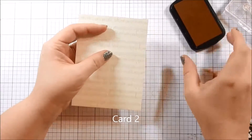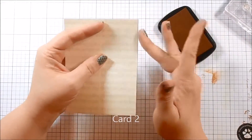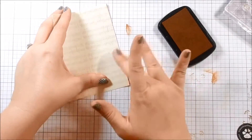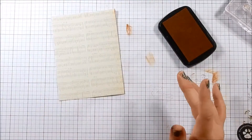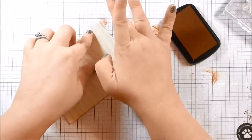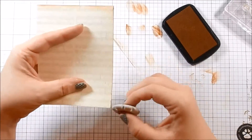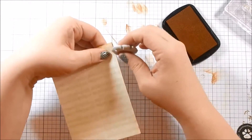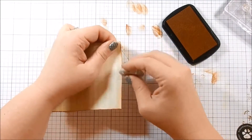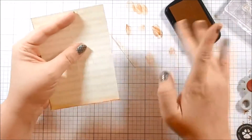For card two I'm taking this music note sheet piece of patterned paper that came in the kit. If you watched Lizzie's unboxing, she put out the challenge to make a masculine card with this kit, and I ended up making a couple just by accident. This one was the first one and I did have a masculine theme in mind. So I'm using the ink and inking up the edges.